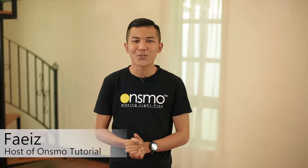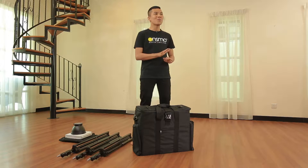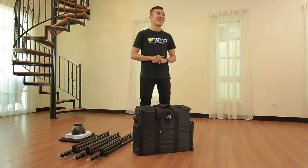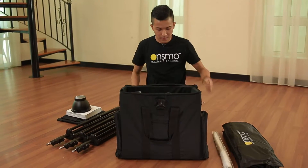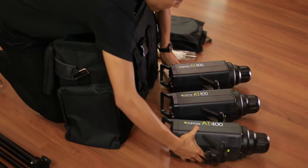Hi, I'm Faiz from Onsmo Studio Light System. Today I'll be unboxing the Onsmo 80 400W 3-Light Kit. The Onsmo 80 400W is a semi-pro studio kit suitable for short-lock setups and even medium-sized studios. If you are a serious enthusiast going into professional photography, this is a good choice for you.